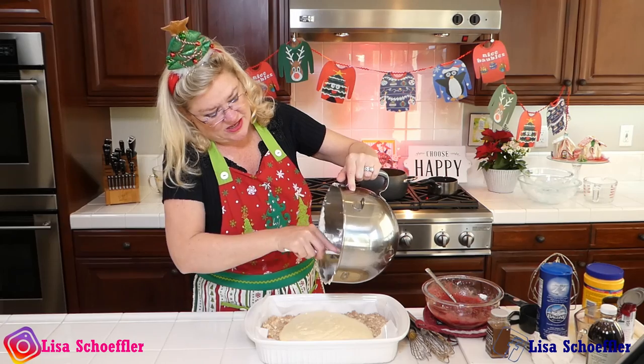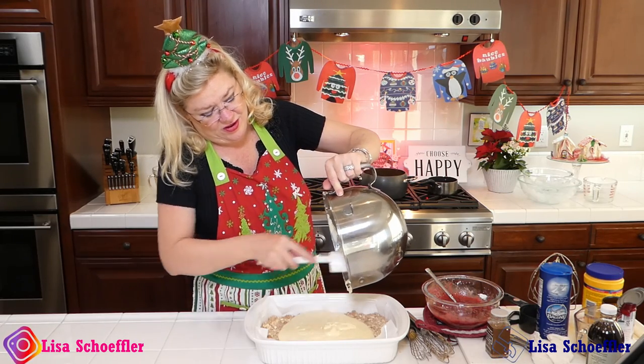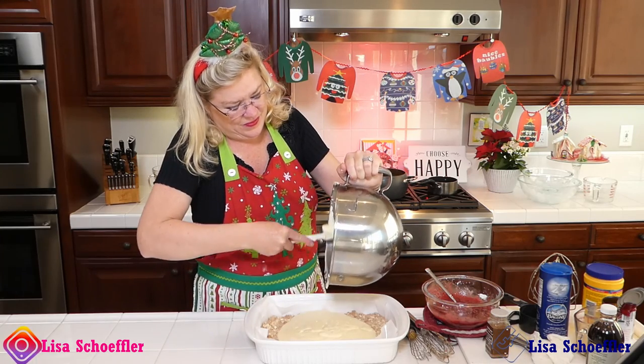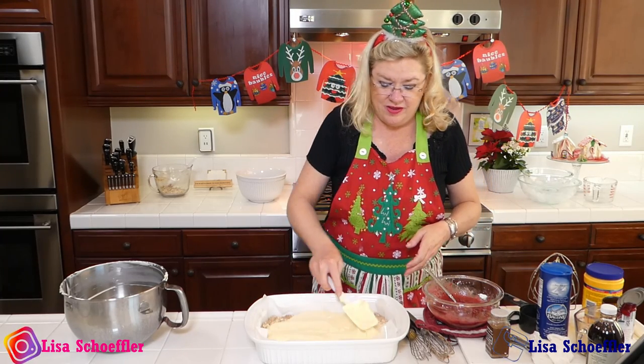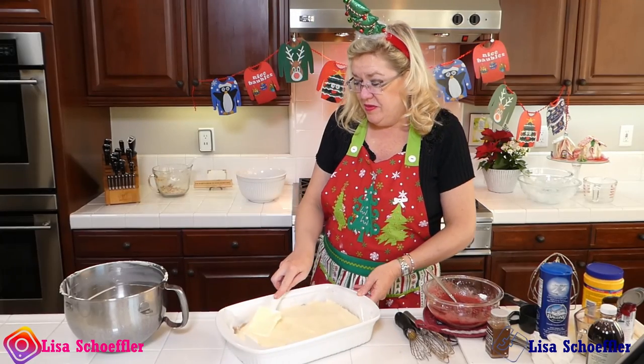This looks and tastes amazing because I love eggnog. So that is all going in there. Let me spread that out, and then we're going to do our cranberry layer on here. This is going to be killer.